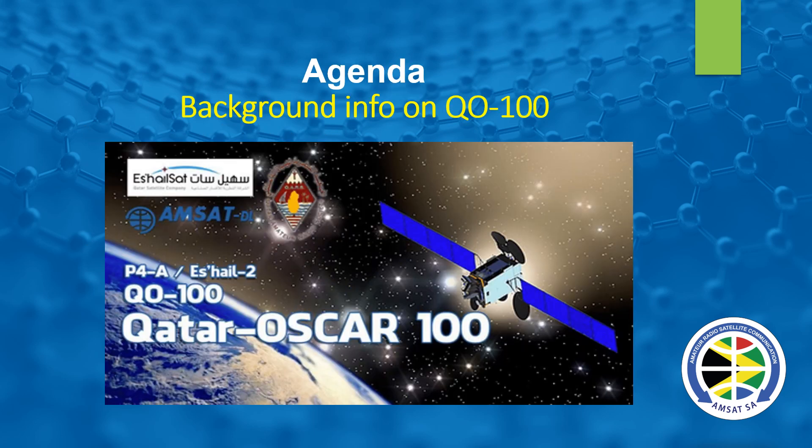The geostationary satellite Es'hail-2 carrying amateur radio transponders launched from Kennedy Space Center at 2046 GMT on Thursday November 15, 2018, and is now in a geostationary orbit at 25.9 degrees east. These are the first amateur radio transponders in a geostationary orbit. Es'hail-2 carries two Phase 4 amateur radio transponders operating in the 2.4 GHz and 10.45 GHz bands — a 500 kHz bandwidth linear transponder for conventional analog operation and an 8.5 MHz bandwidth transponder for experimental digital modulation schemes and DVB amateur television.